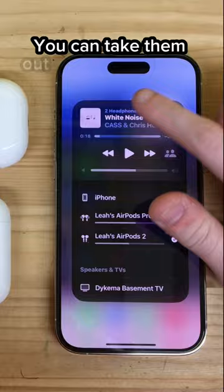You can take them out and let your friend put them in, then exit Control Center and enjoy music, movies, and videos.